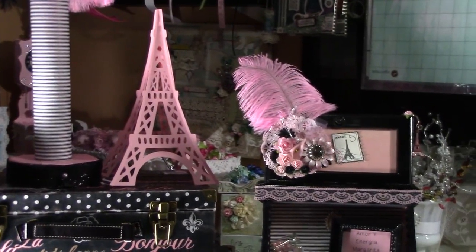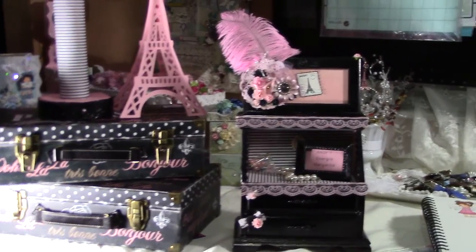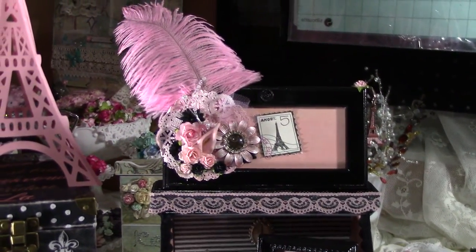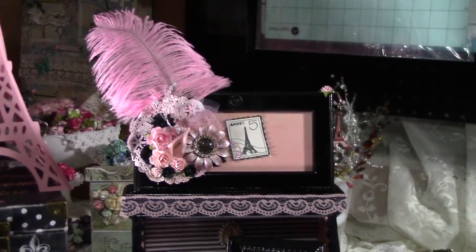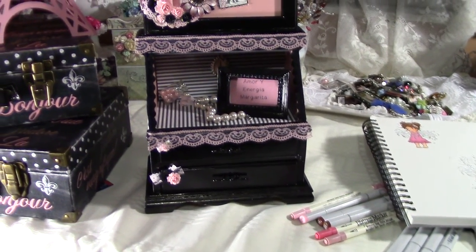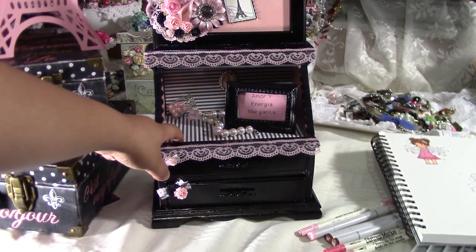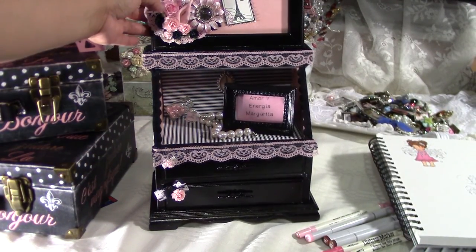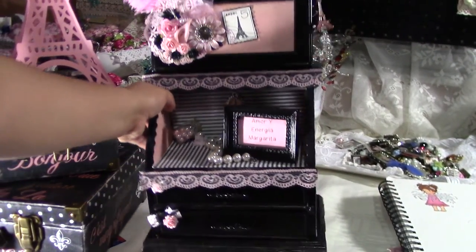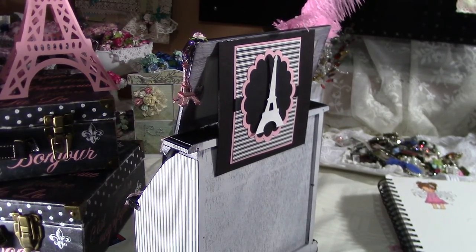I also made this — let me move a little bit closer. This used to be a jewelry box. What I did was I spray painted it black, and then I used the same type of lined paper. This is actually the door that goes here.